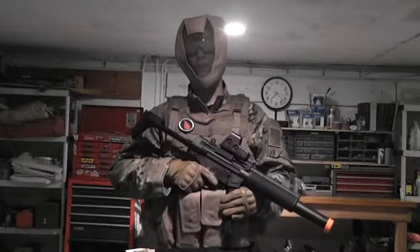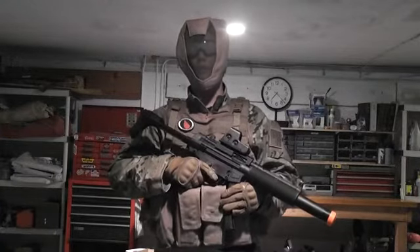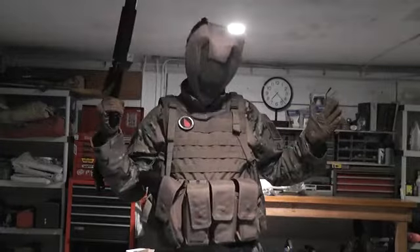Hey guys, this is Logan from Airsoft Team Bravo and Halo Pro 9995's channel. Today I will be showing you my multi-cam loadout.